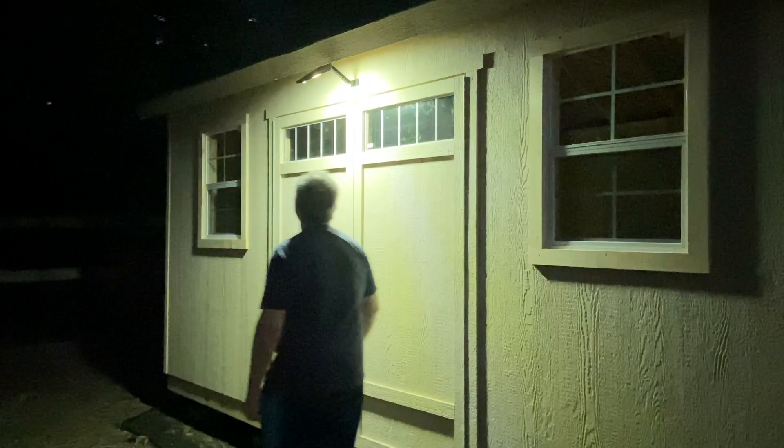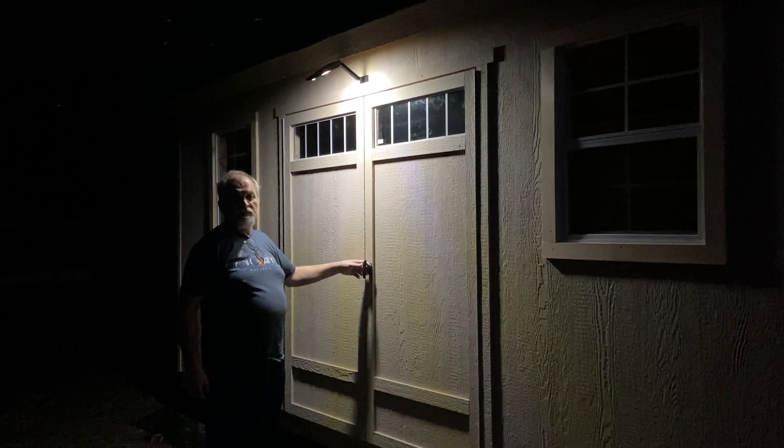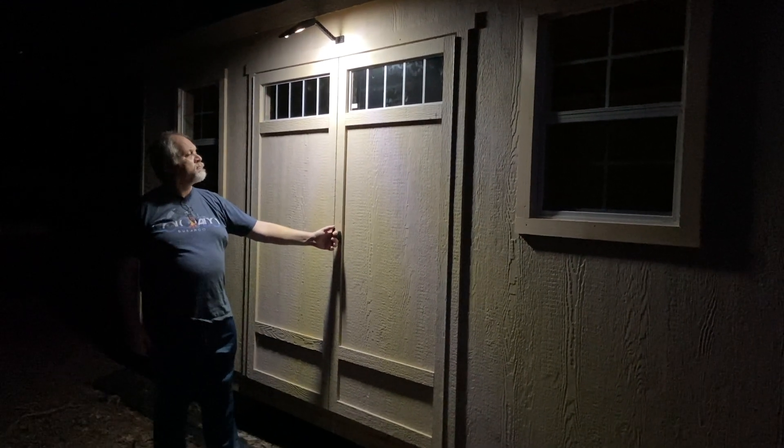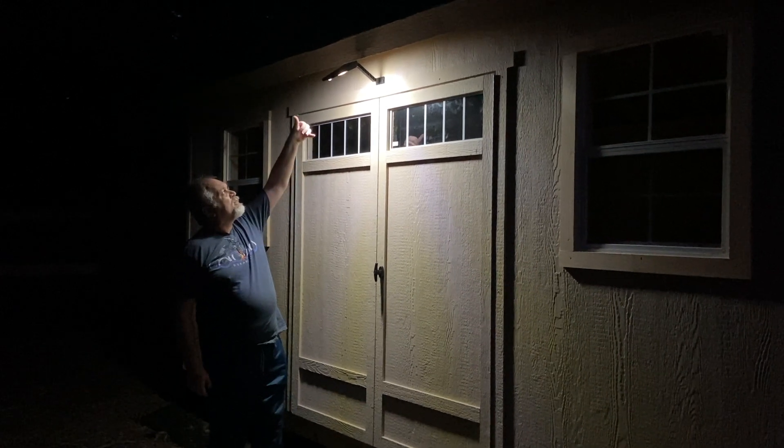Let's see how sensitive it is — I'm going to walk again. Definitely it works for our purpose. Is it bright enough? I think so, because it lights up the whole front door plus both of the windows a little bit, enough for you to see.